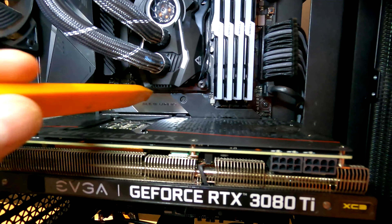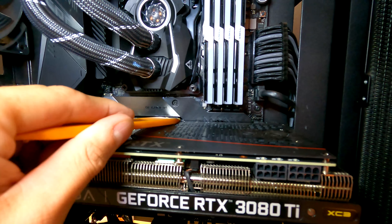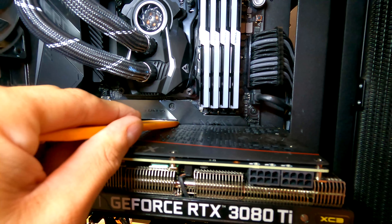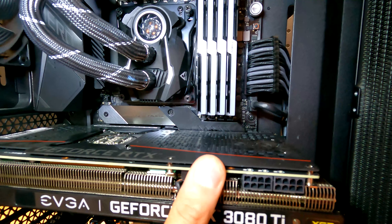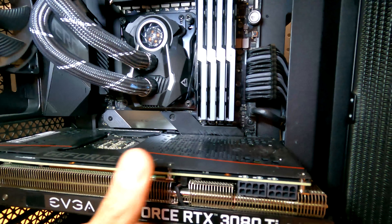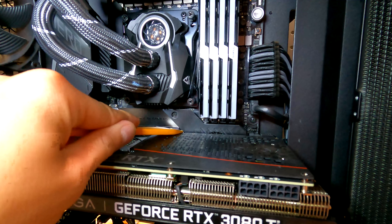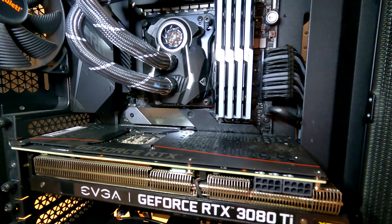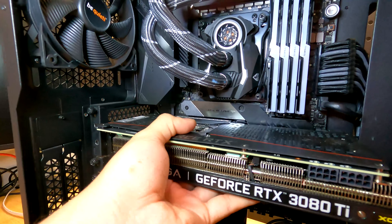All I do is take this and go to the latch right over here, push it down nice and easy. I don't even need to use much force, and you can see the graphics card kind of slid out. I'll show you that again — pop it in, push it down, and it pushes the graphics card right out and it's already released. Then of course remove your screws, and all you've got to do is wiggle it out.